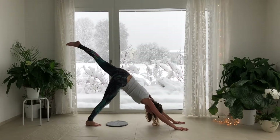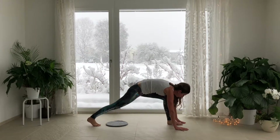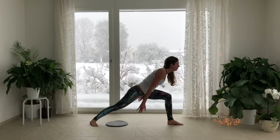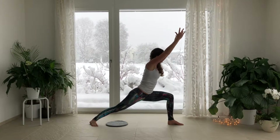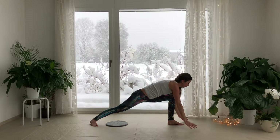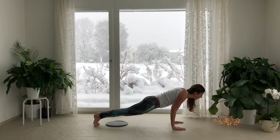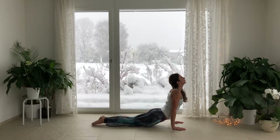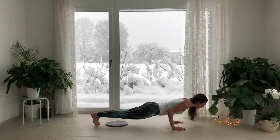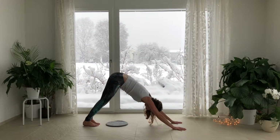Inhale, lift the left leg up to the ceiling. Exhale, ground the left foot between the hands. Pivot the right heel down. Inhale, lift up out of your lower back. Exhale, reach forward and reground the hands. Shift forward into plank, shift forward on your tippy toes and lower into Chaturanga. Inhale, Udvamaka Savasana. Press into the tops of your feet. Exhale, lower back down one straight line. Press straight up, lift the hips, Adho Mukha Savasana.